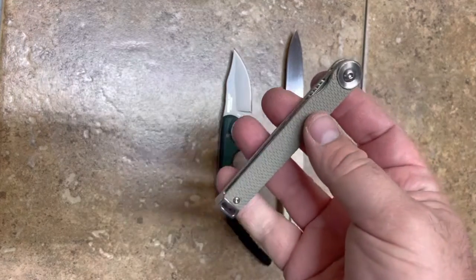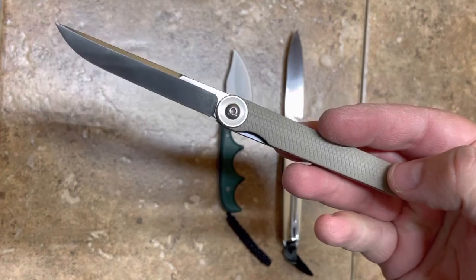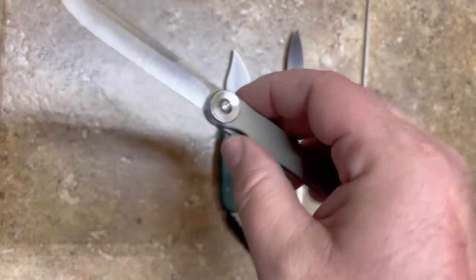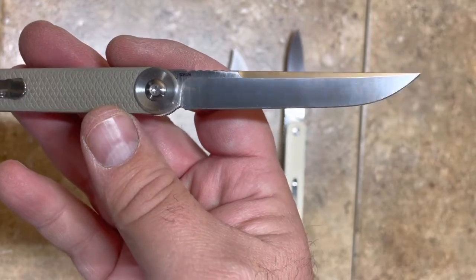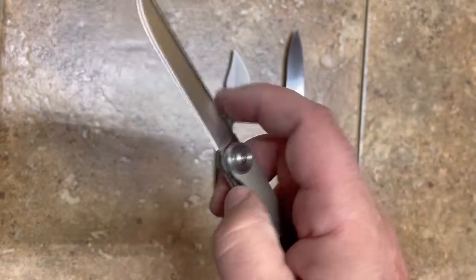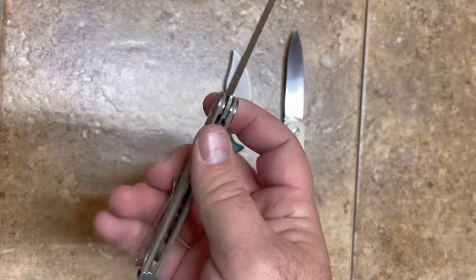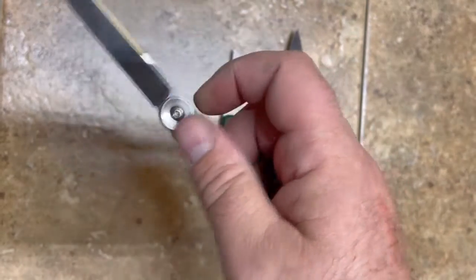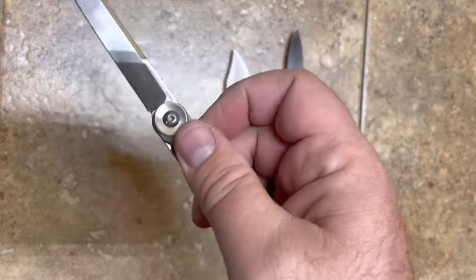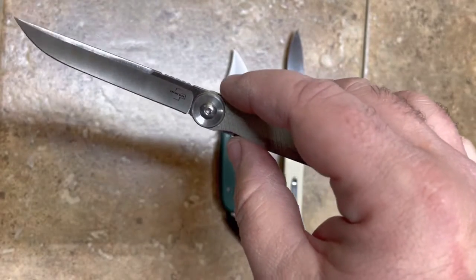This is also a Boker Plus knife — this one's called the Kaizen. I got it from KnifeCenter as well; it was on sale in that same video, so I ended up getting a couple of Boker knives. It's a thin pencil blade and it's S35VN, so it's a very good quality blade and a real gentleman's knife. Kaizen is an eastern philosophy of making incremental improvements — finding small things and making them better incrementally until you reach perfection — and I can see why they call this knife that.